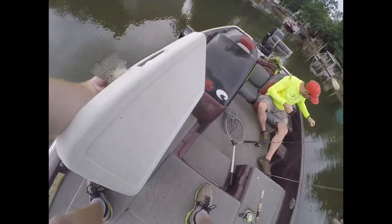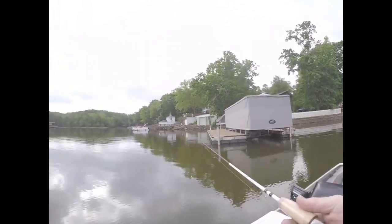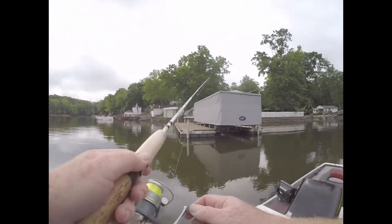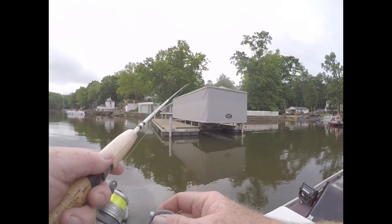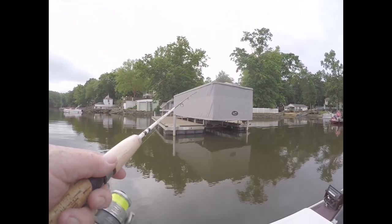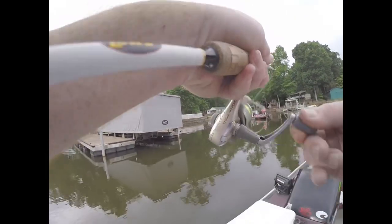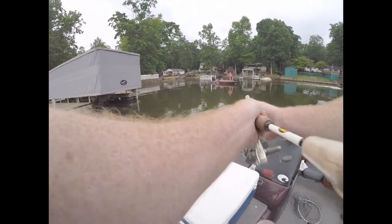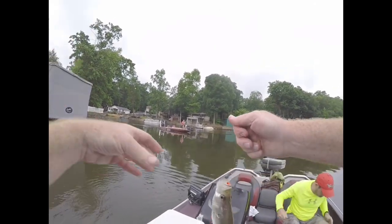So the bass are slow too, huh? I guess that little bit of rain slowed them down last night. Well, he's not as many shad in here as it normally is today. Yeah, well you see what we just did right here - I bet we've thrown in here 30 times and I just switched to a heavier jig and they're on the bottom.